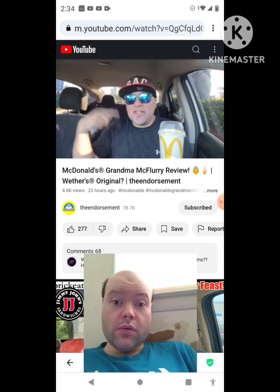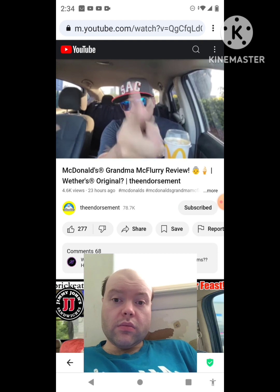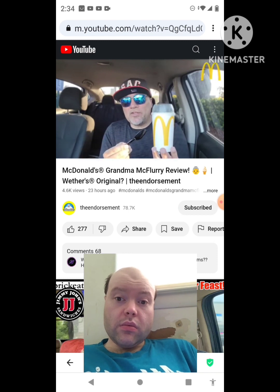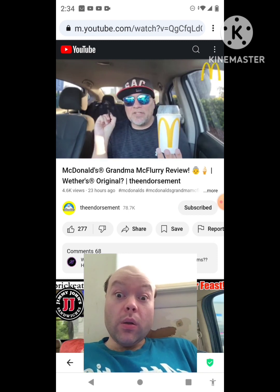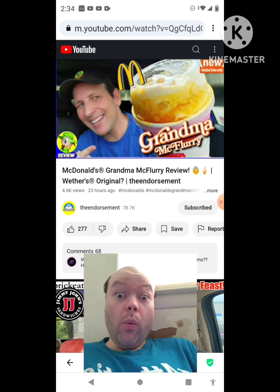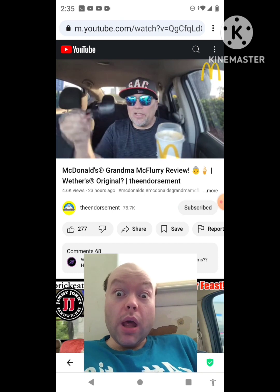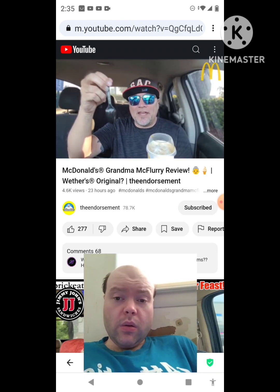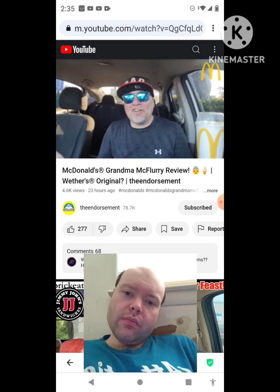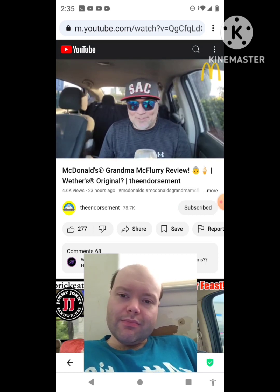What is up everyone? It is the endorsement and it is time for another review. This is where I try something and tell you if you shall like it or not. I could be very persuasive. A couple things — $4.49. I saw Ian K. dropped his over at Peep This Out. He had a fancy cup that said Grandma McFlurry. I don't. They said give this guy the regular cup. They saw me coming a mile away, and I thought the McFlurry had that spoon that looked like it was a straw, but it wasn't in the McFlurry. They're just pulling out all the stops for me today — giving me the standard cup, giving me the black McDonald's spoon. But here we go.